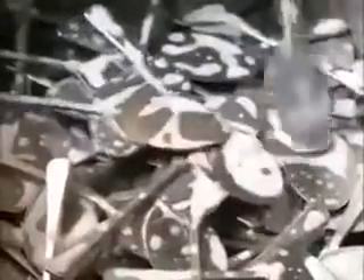Both spoon and fork blanks now go into a machine that grinds their rough edges smooth by vibrating them against small plastic cones.